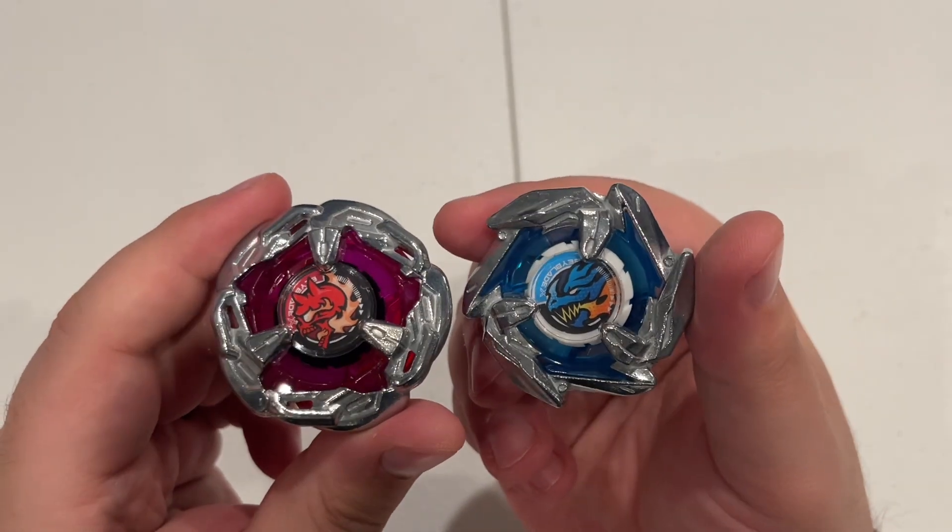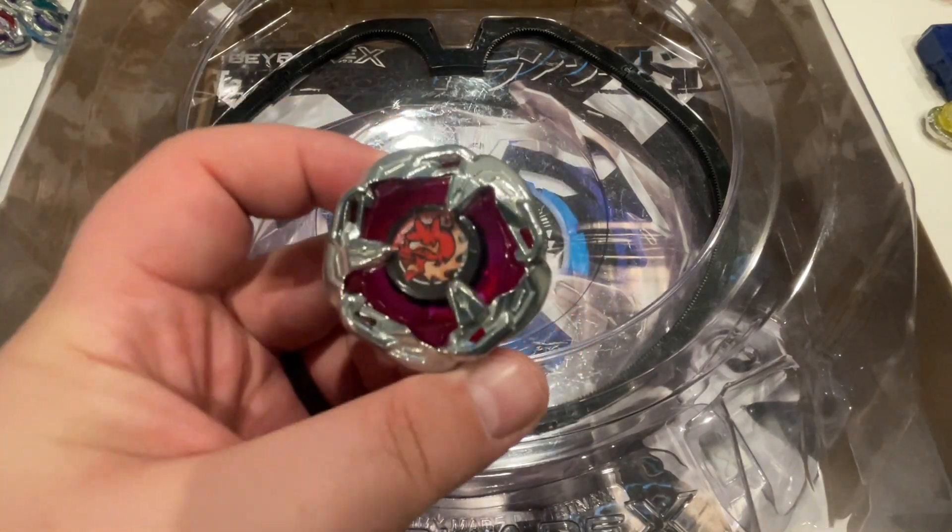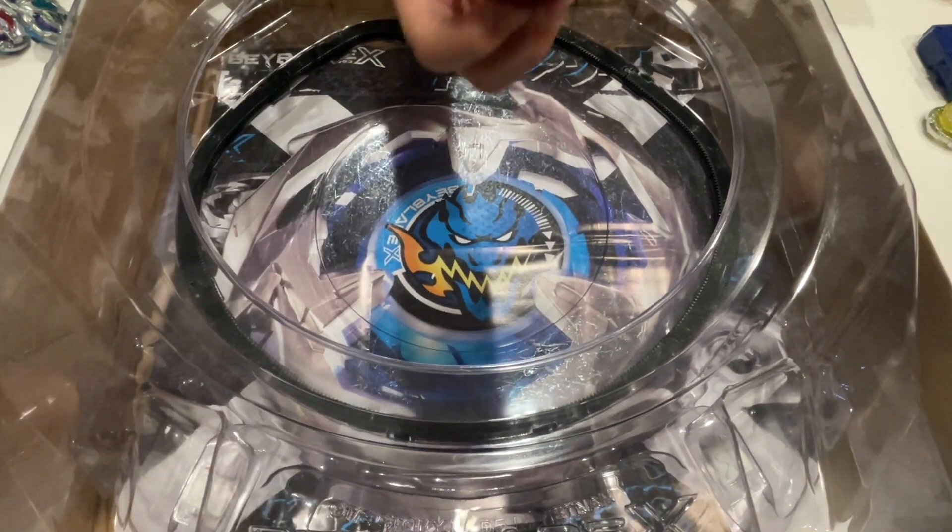I gotta say, I like the way that both of these look. Let's get into some battles. We've got Hell's Chain versus regular Hell's Scythe, just to see how the evolution does against the original.